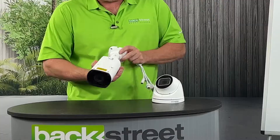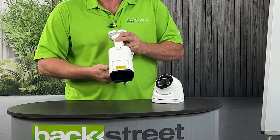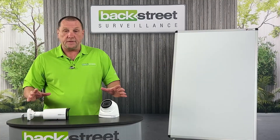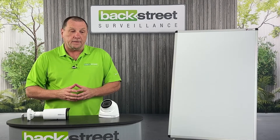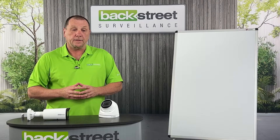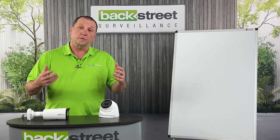The bullet style cameras have the same memory card feature — there's a small door you remove to slide the card right in. Those are the main components of a surveillance camera. Pan-tilt-zoom cameras we'll talk about in more detail in the next video. They're a different animal — more expensive — and we'll explain why.